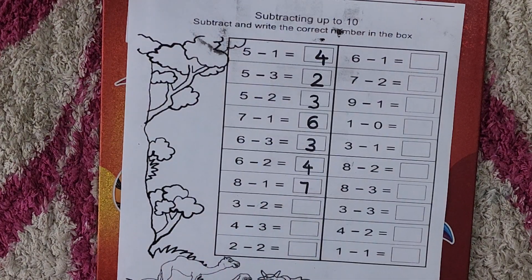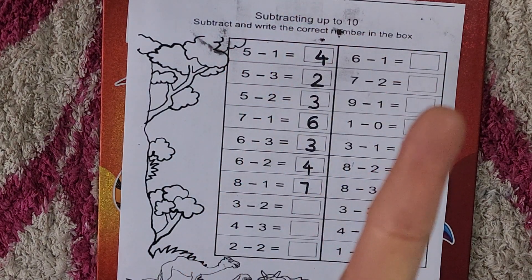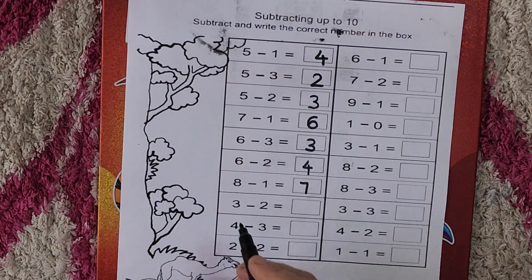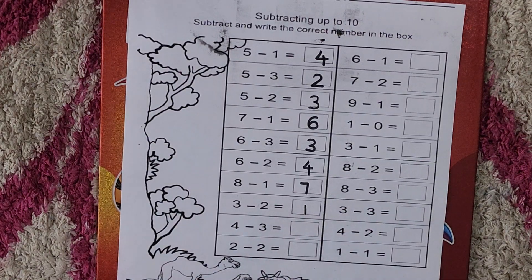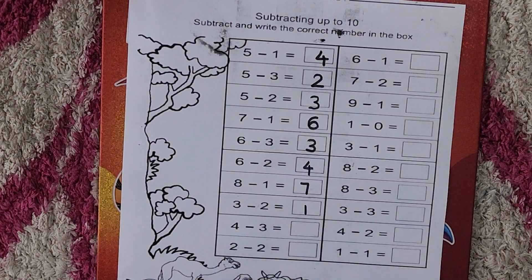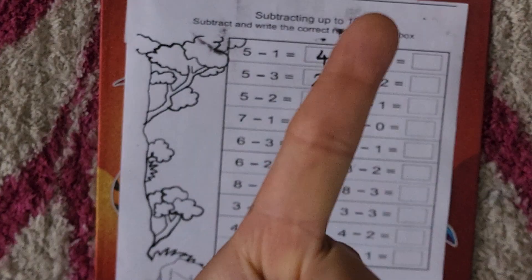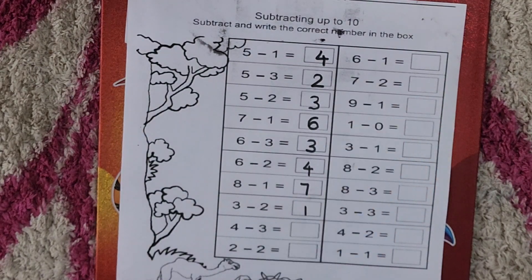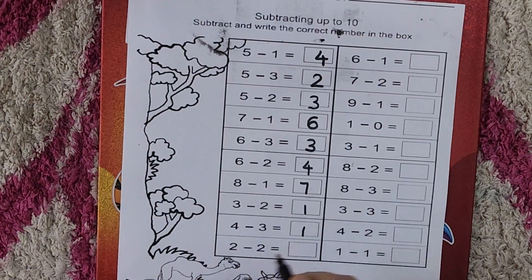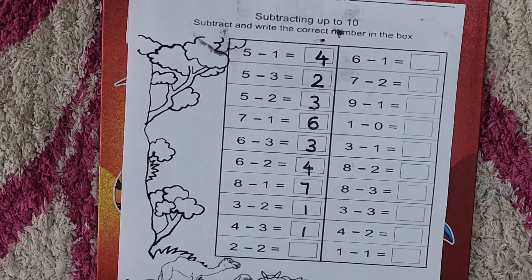Three minus two — take out your three fingers. Three, and we minus two. How many are left? One. So three minus two is one. Four minus three — take out your four fingers. Four minus three. How many are left? One. So four minus three is one.